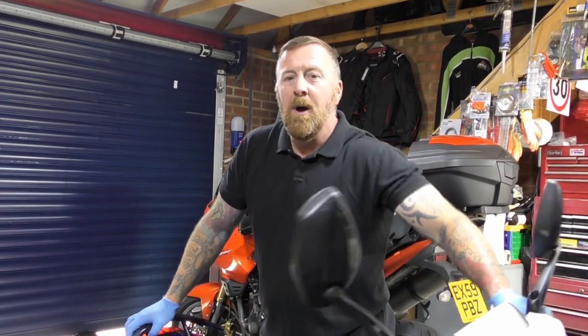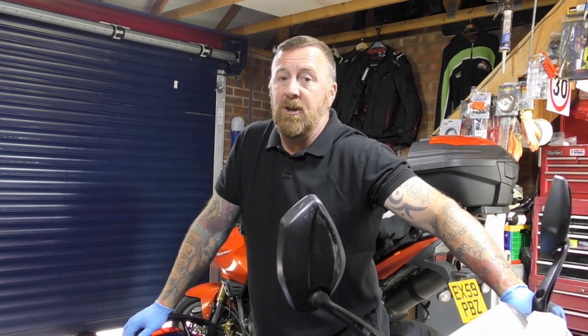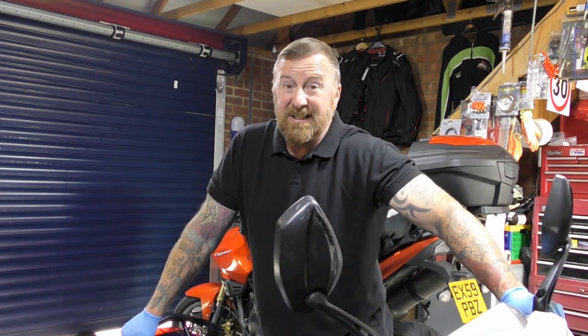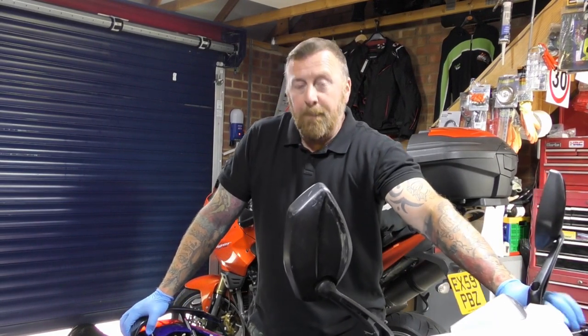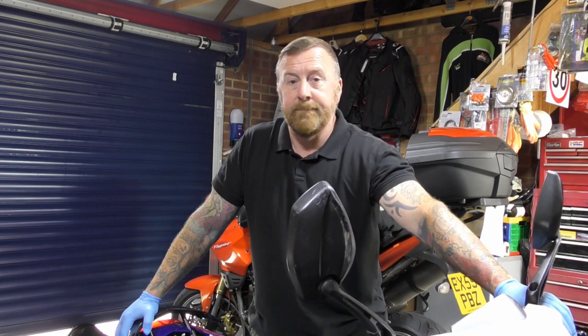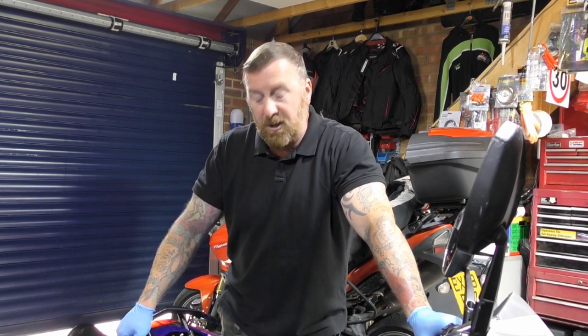Mark Savage here, welcome to my channel. I recently did a video on E10 fuel coming here in the UK — there hasn't really been much publicity about it and most of us are only finding out now. This Speedfight 3 is one I sold a few weeks ago; the lad didn't know either, popped to his local Sainsbury's, put E10 fuel in it, and he broke down.